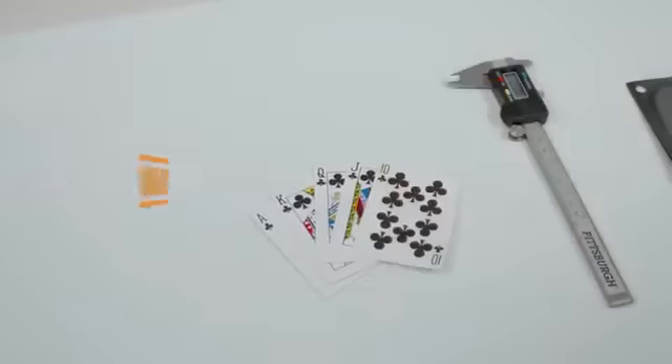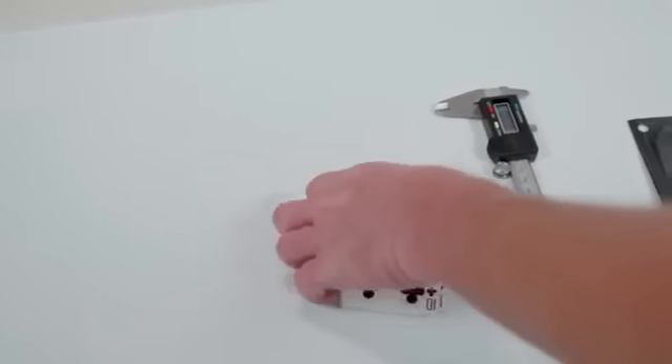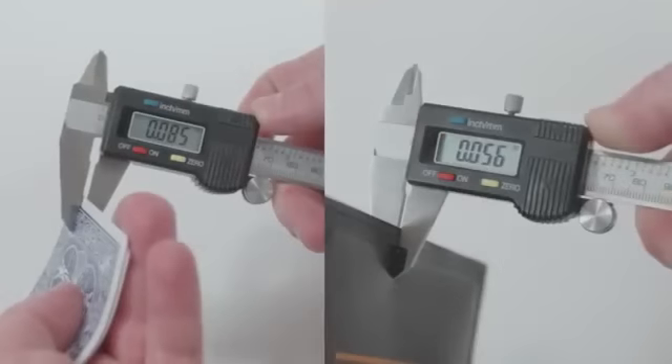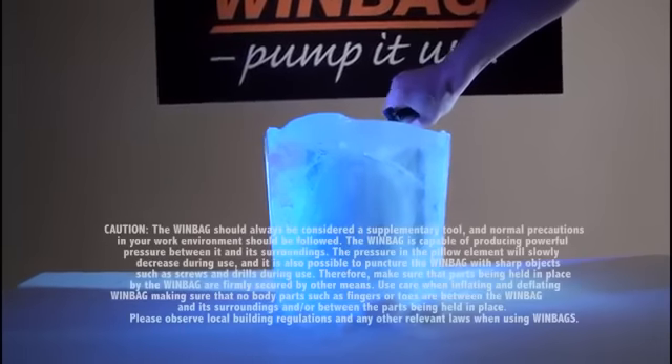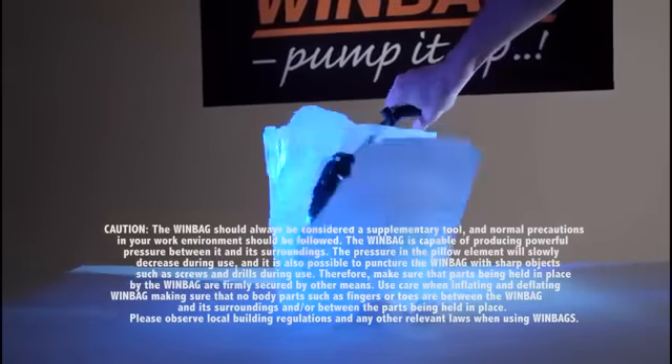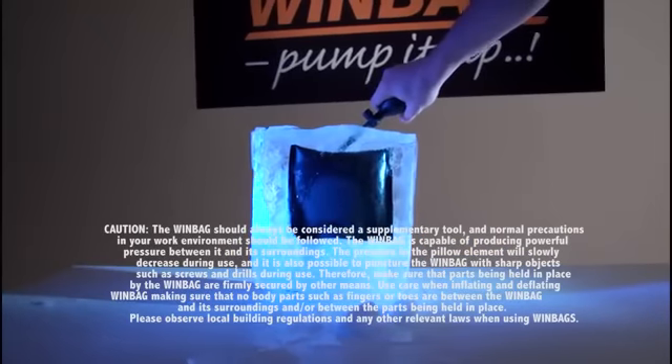The Windbag is thinner than a hand of cards. It'll get you in or out of a jam every time. Now that's tight. The Windbag gets so hard it can break this solid brick of ice in half. Wow, how easy was that?